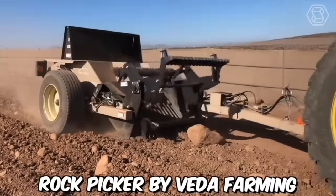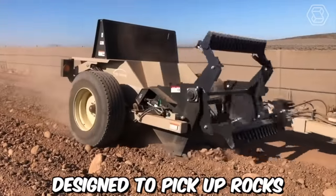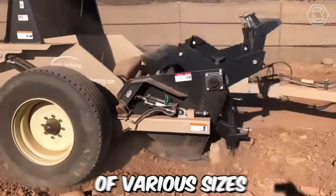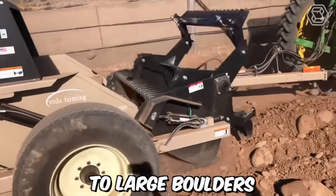The Rock Picker by Vita Farming is a machine designed to pick up rocks, stones, and other debris from farm fields. It can handle rocks of various sizes, from small stones to large boulders.